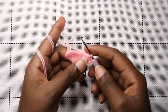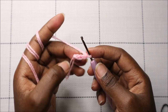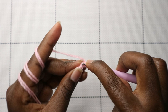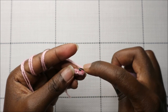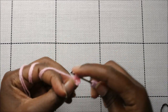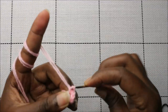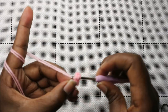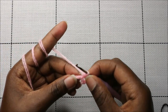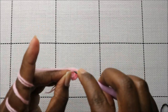For the snout or nose, start with a chain four. Starting from the second chain from the hook, do six single crochet in the first chain — all in that same chain: one, two, three, four, five, and six. This little cluster is forming the nose. Then in the second chain just do a single crochet.